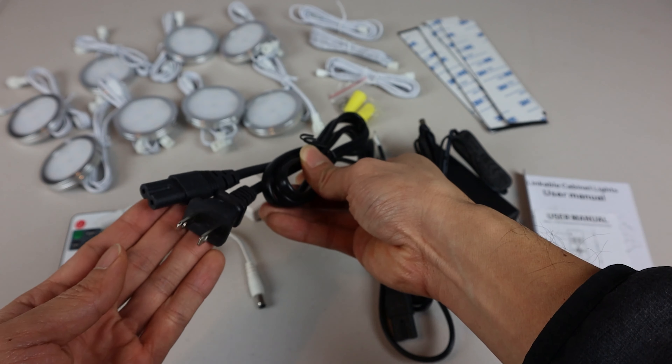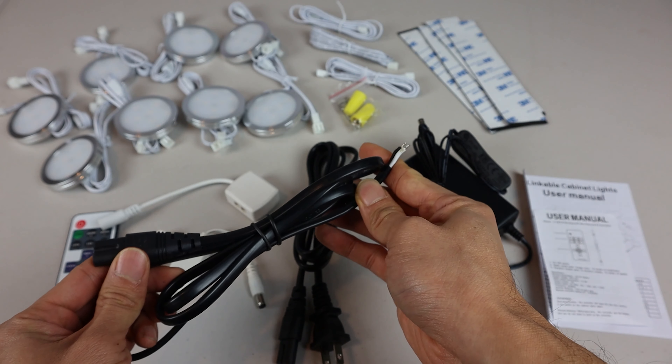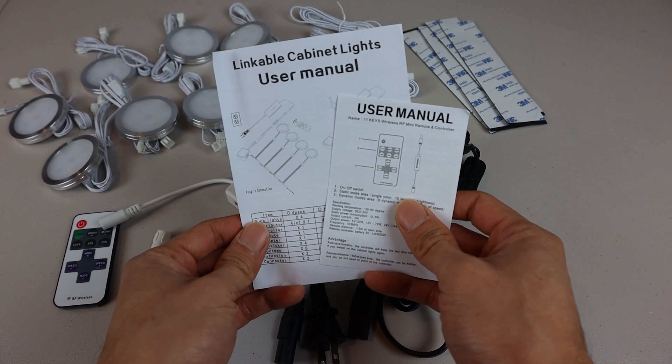Also included are a 4-in-1 power splitter, a 6.5-foot AC cord for plug-in installation, a 6.5-foot direct wire cord, a power adapter with inline power switch, and a couple of instruction manuals.